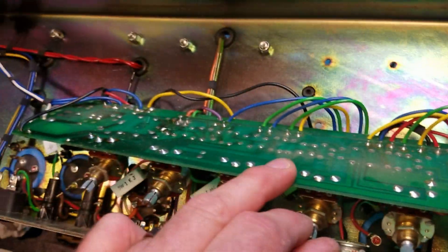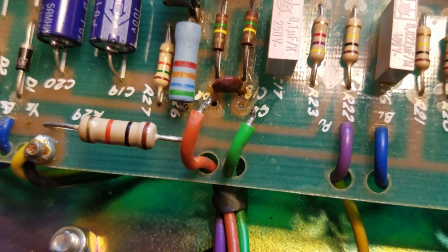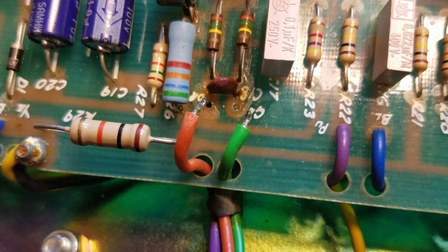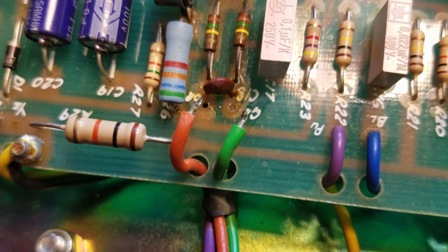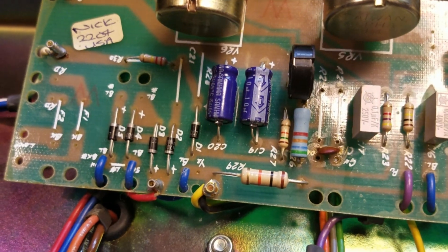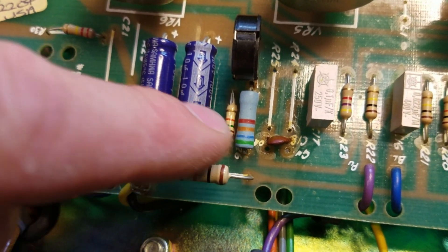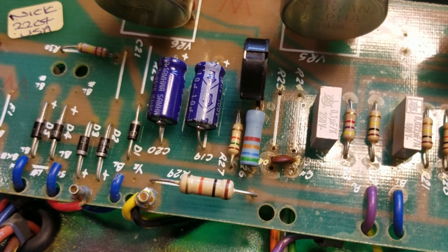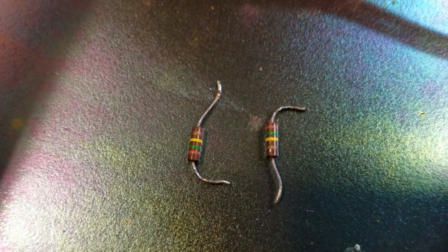I've unsoldered the two grid wire leads — the green and the orange — from the bottom side of the board. I removed the solder from the pad using a moderate temperature on my soldering iron. Since this is a one-sided board, be really careful with these solder pads. One interesting tidbit: this resistor here is not original — the amp was originally equipped with 6550s and was later changed over to run EL34s. We've got our existing bias splitter resistors removed.